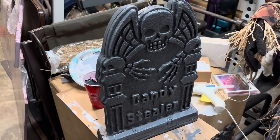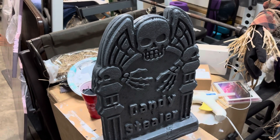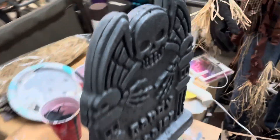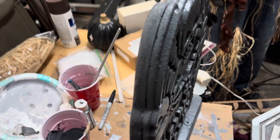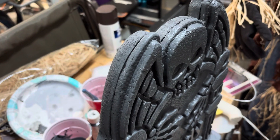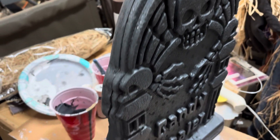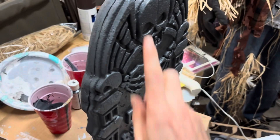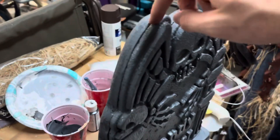This is a dollar store tombstone I got a few years ago, and I've been reinforcing them with insulation foam. I traced this tombstone against the board, cut it with a hot knife, and it looks pretty clean. I'm pretty satisfied with this cut, and I stuck two skewers in between the seam.